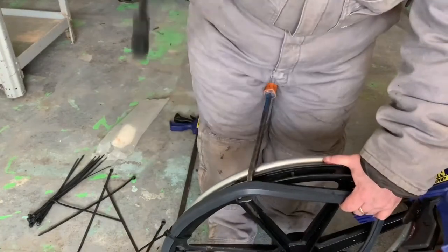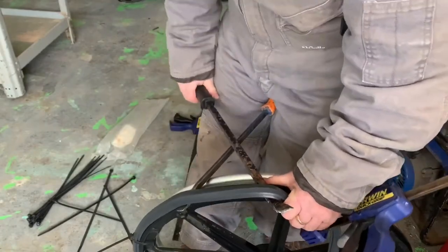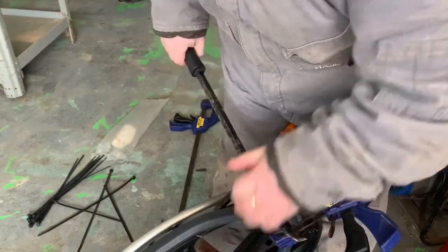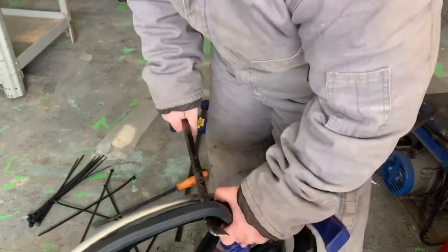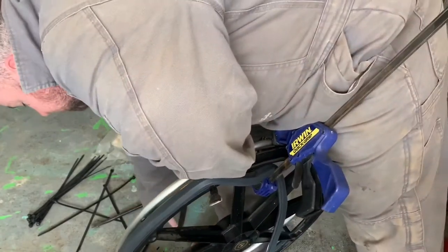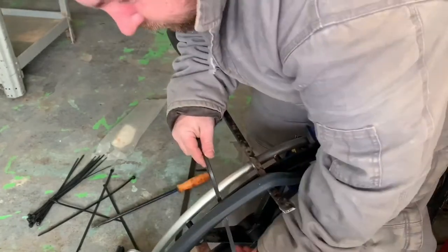Now when you get it to where you want it — I had to use two pry bars. You get one in, pry it on there, then get the other one. You have to be careful when you're doing this because if you're not watching it and you let go of one of them — that's a big rubber band you're pulling on. The pry bar will actually flip up and hit you in the face, and it freaking hurts. Trust me, I know from experience.